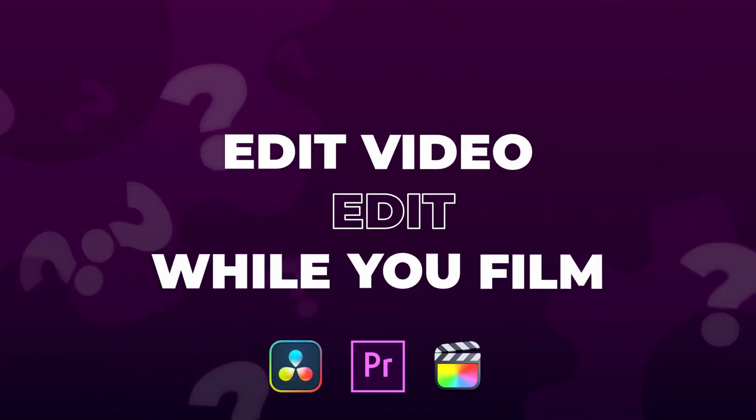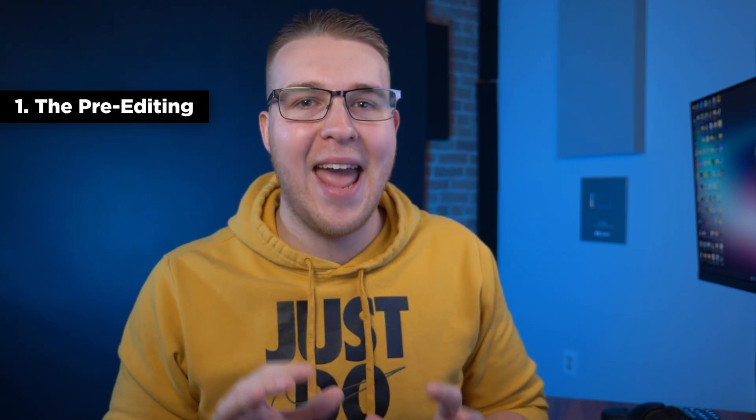You're probably saying yourself, Billy, that sounds cool and all, but how does that even work — like editing while recording? Do you have to have a person sitting over there? Well, let me just explain. It can be broken down into two steps: the pre-editing and the sync.